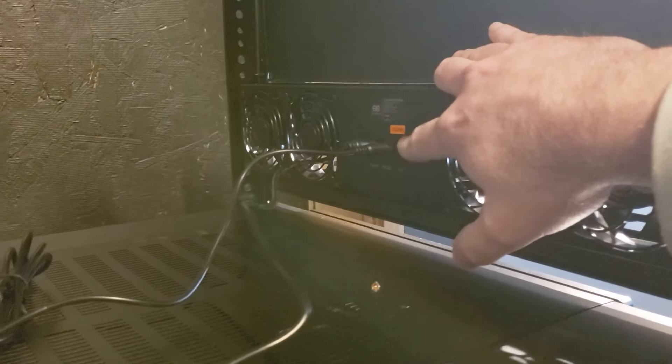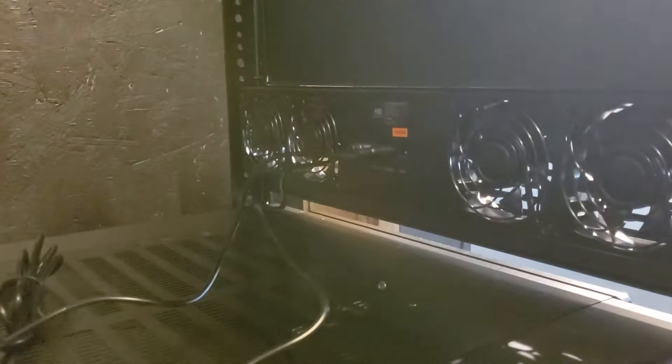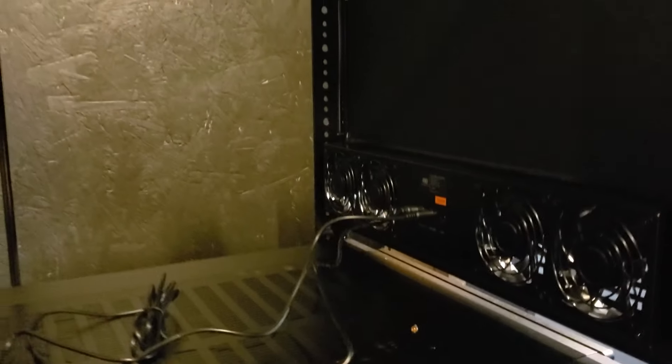If you have a closed rack and want to put an exhaust fan at the top — so this one pulls air in and another exhausts air at the top — you can daisy chain these together so the second fan runs off this one's settings. That ensures if this fan kicks on, the other one kicks on too for good airflow.